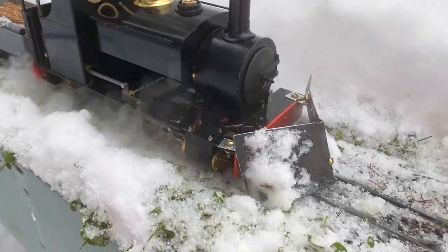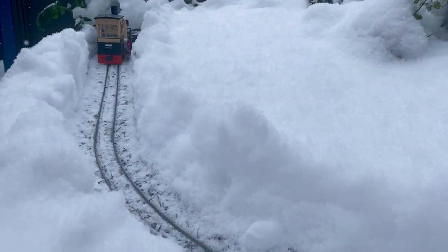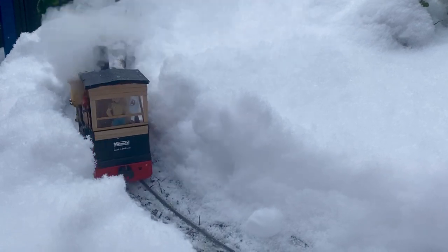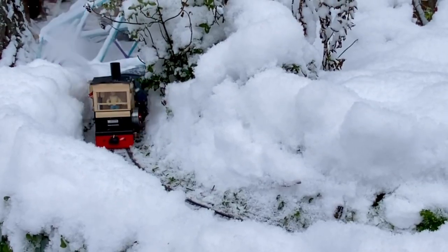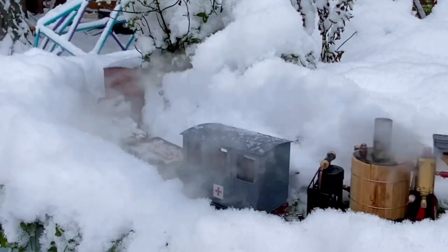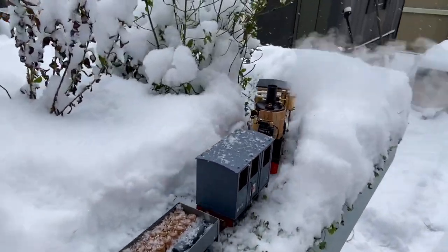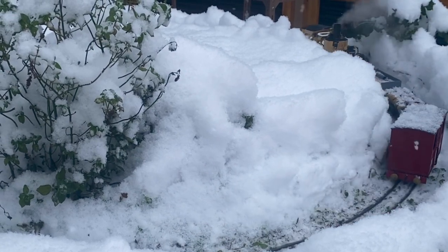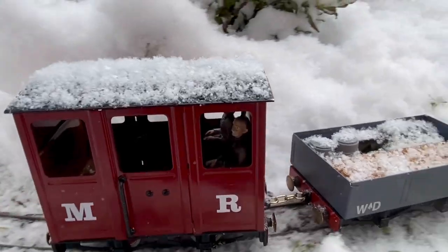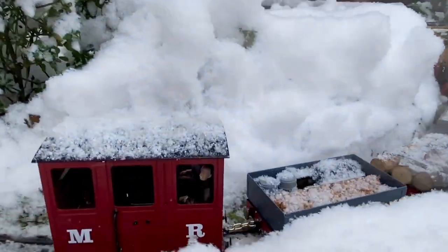The snow plow was a success! I think I'll put on an extra rail car. Henry: why don't they put windows in these carriages for when it snows? I don't know, Marge — maybe it's because they're cheap.